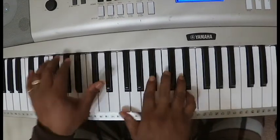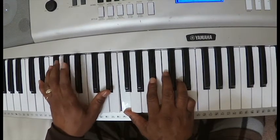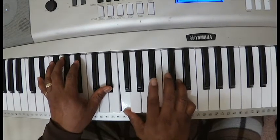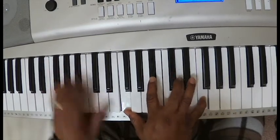Third chord: left hand, E flat. You can add the B flat. And the right hand goes back to the first chord again — F, B flat, D. You can add the F again.